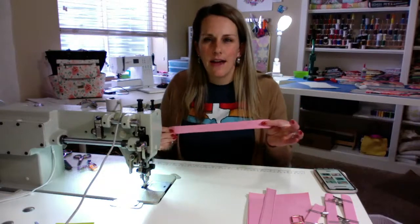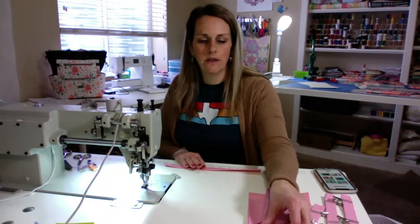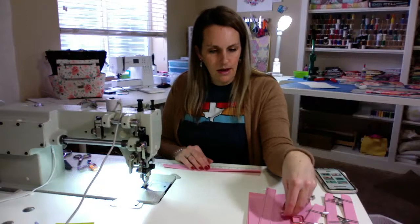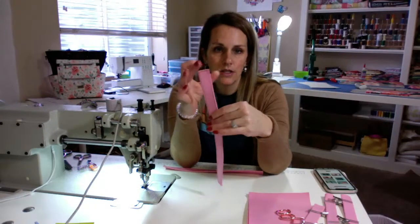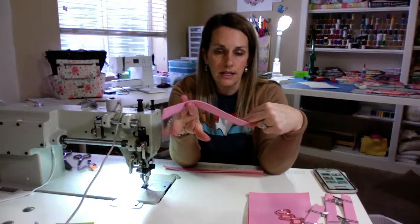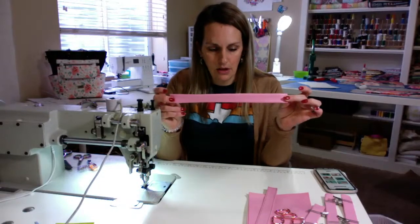You're going to have five of these straps if you're doing the sides the way the pattern calls for — if you're doing the two D-rings on the side to pinch the sides closed. Your fifth strap — I already sewed down my edges — and we're going to cut this one for our D-ring connector. So you should have five of these.